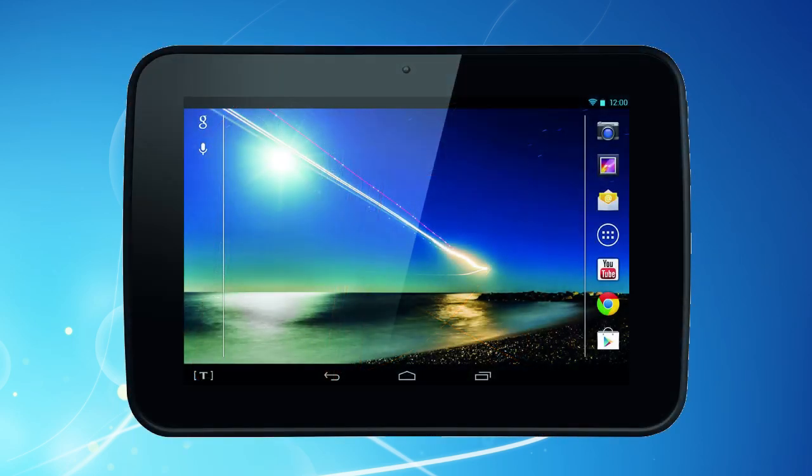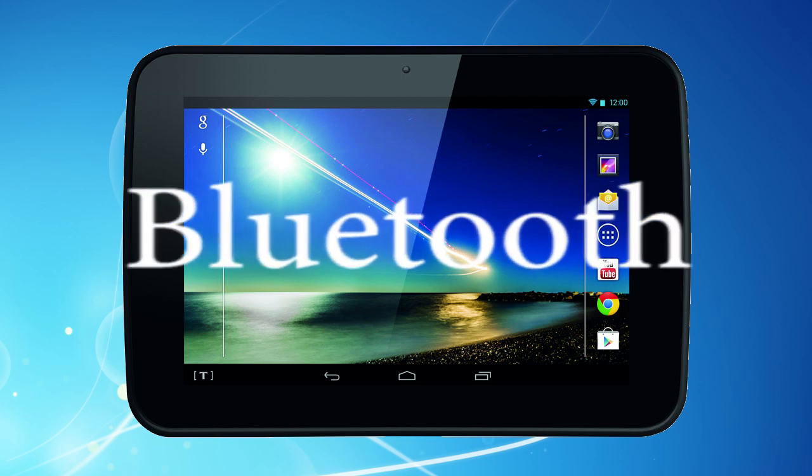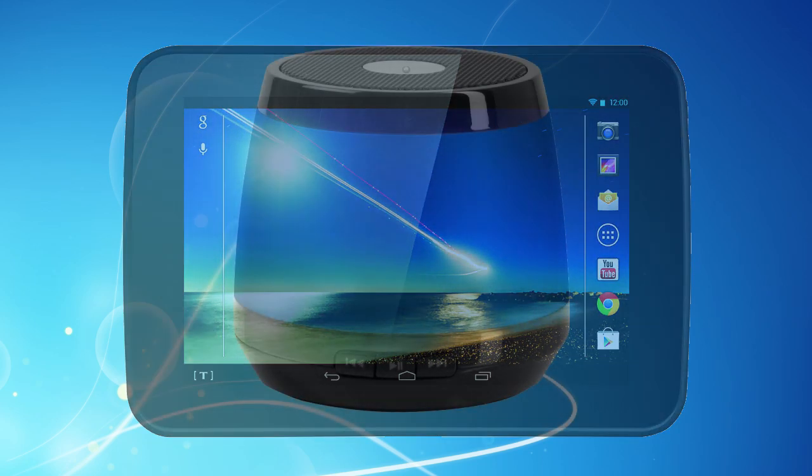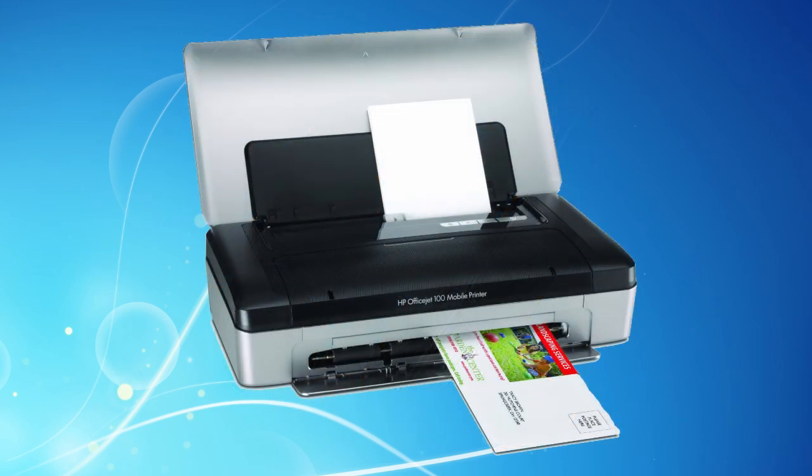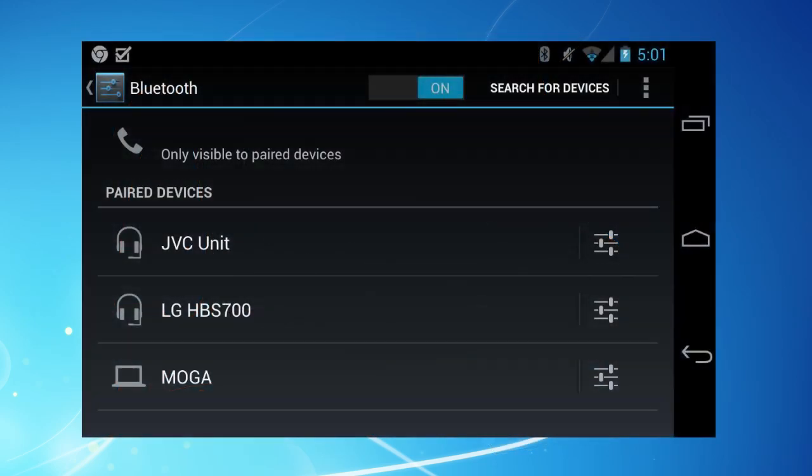There's Bluetooth on board as well, so you can link your Huddle up to devices such as external speakers, headphones and printers. Switch Bluetooth on in settings and then connect up to the desired device in the Bluetooth list.